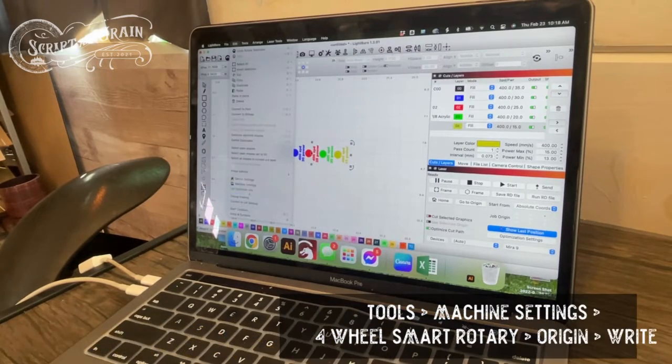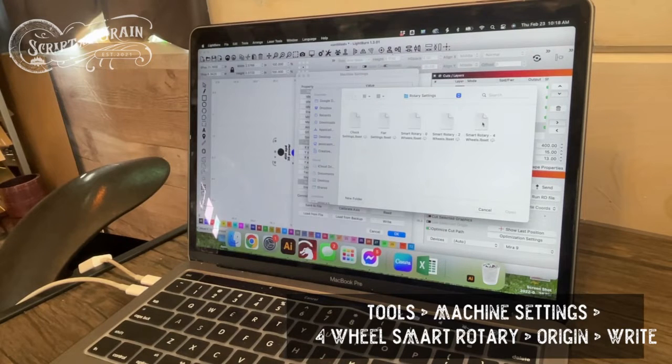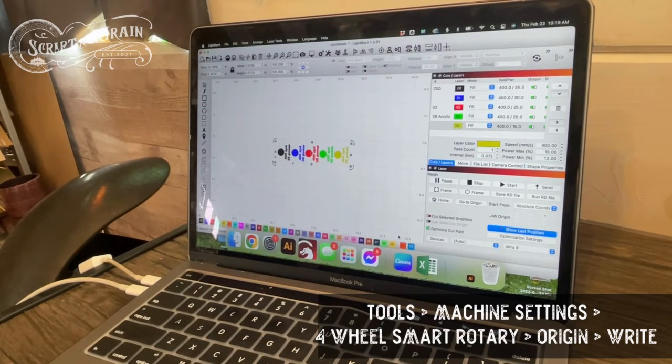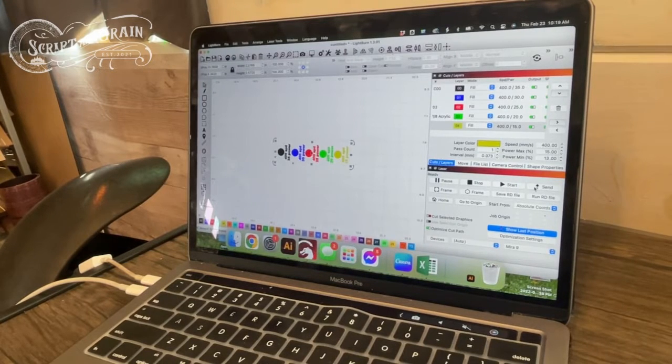From there I need to go to Edit and then Machine Settings. I need to load my settings that I have set for a four-wheel smart rotary — these came on the flash drive that supplemented the laser when it arrived. I need to scroll to the bottom and make sure it's at the origin point, because naturally mine says absolute origin, which means it will go to the far back right corner of my laser. I change it to where it says Origin, click right to make the settings official, then click OK. Then I hit Send, give it a generic file name, and it's sent.